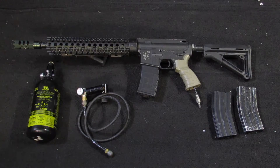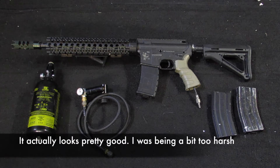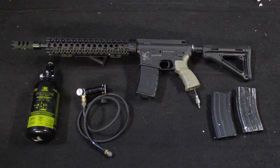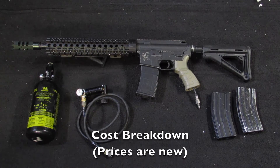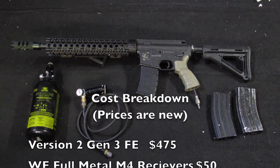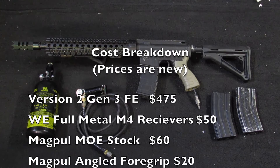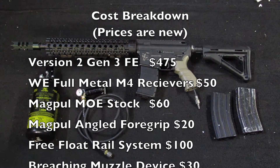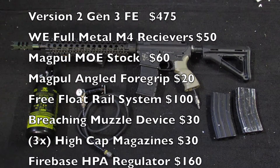So I got it unboxed — it's not pretty as you can tell, but it's fairly decent. What it is is a Polar Star Version 2 Generation 3 fusion engine inside of a WE body. It's got an MOE stock and an angled foregrip. It's got some weird thing on a rail — that rail system is really nice, runs about a hundred dollars or more. The muzzle attachment is pretty cool, like a breaching thing, but less quality than I had expected.